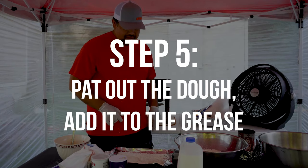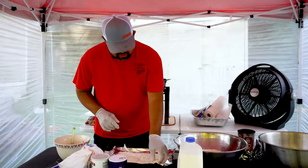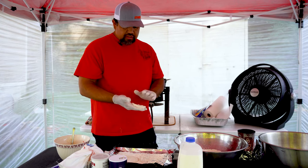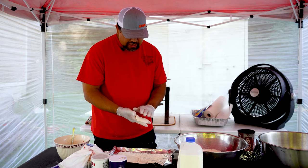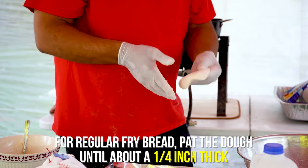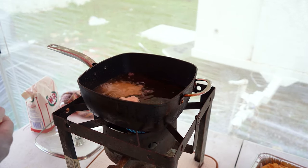Now it looks like our grease is hot, so we're going to try it out. This one-inch ball of dough — you pat it out to where it's about a quarter inch thick, then you just lay it right in there and it'll take off sizzling.